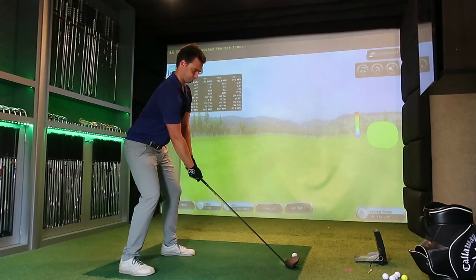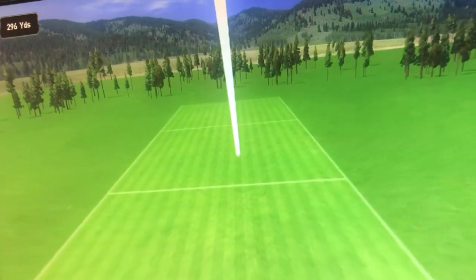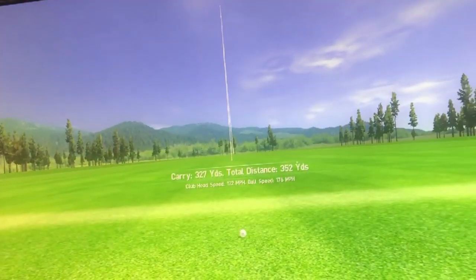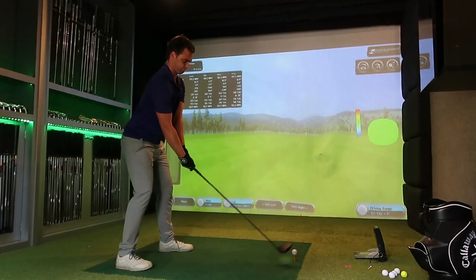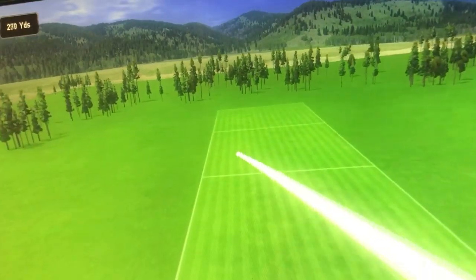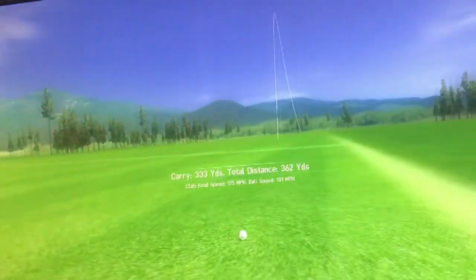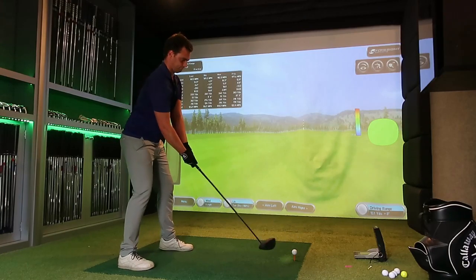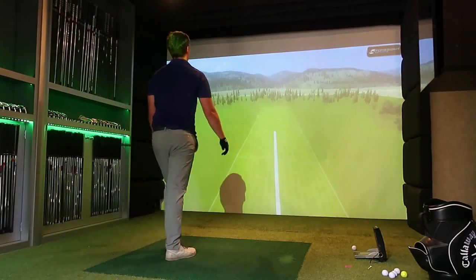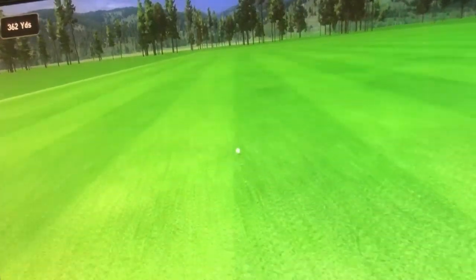Vaseline definitely improves distance - there's no question about it. Obviously if you're someone who can't get the ball airborne anyway, this isn't recommended - and you couldn't take this out in competition regardless. But if you spin the ball quite a lot - in the 3,000 to 4,000s - putting Vaseline on the face gives you an idea of how far the ball would go if you were fitted for a driver properly. It's not about the technology; it's about getting that combination of spin, backspin, ball speed, and launch angle. Last shot - 183 ball speed - you can see how much more penetrating it is. Hopefully one day a manufacturer will bring out a legal spray for your face.